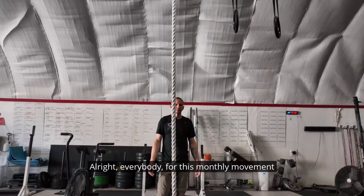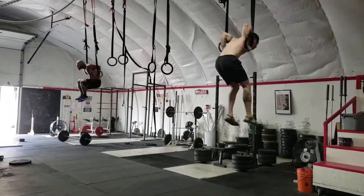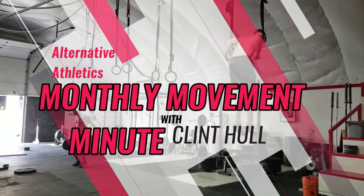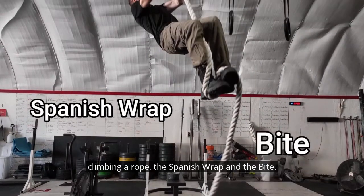All right everybody, for this Monthly Movement Minute, we're going to cover the rope climb. For most adults, there are two basic methods of climbing a rope: the Spanish wrap and the bite.